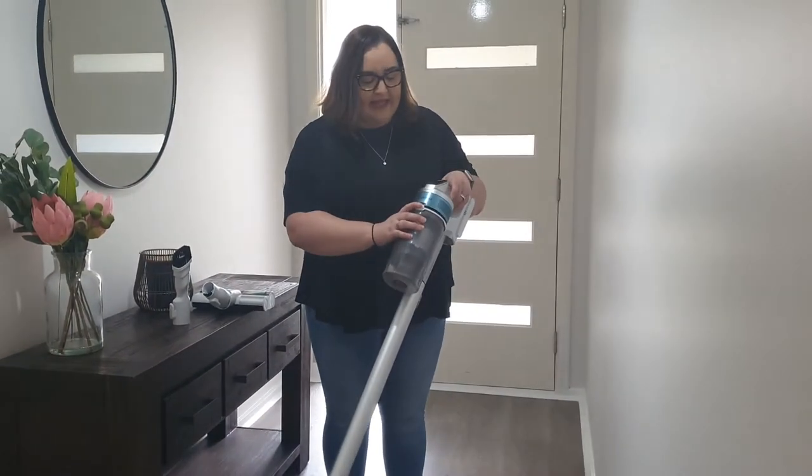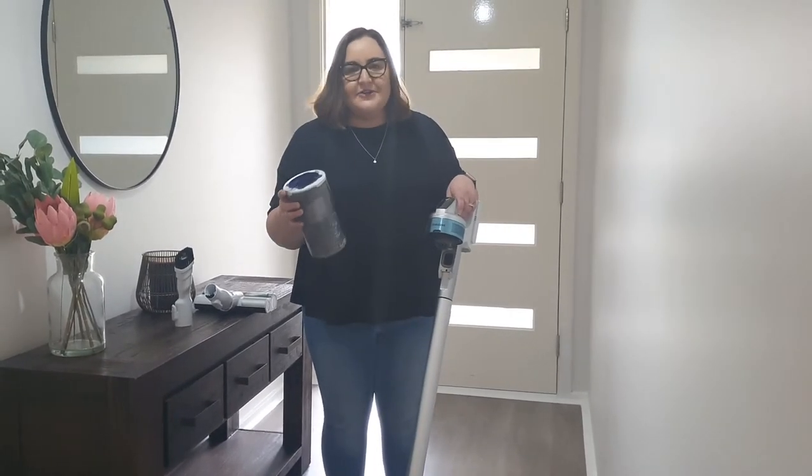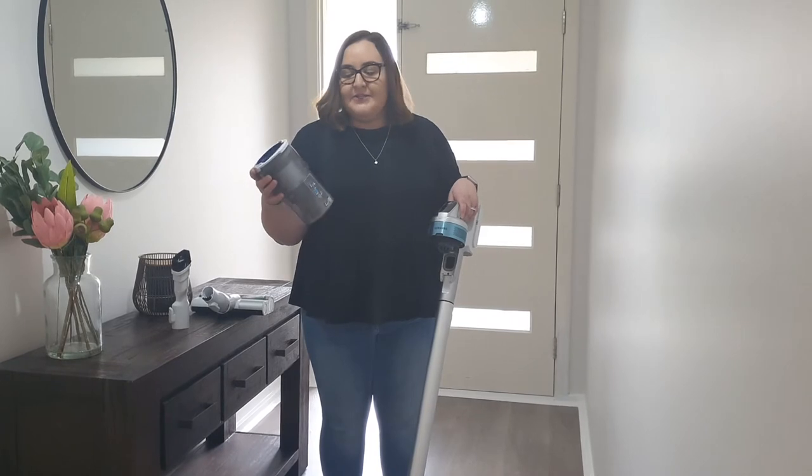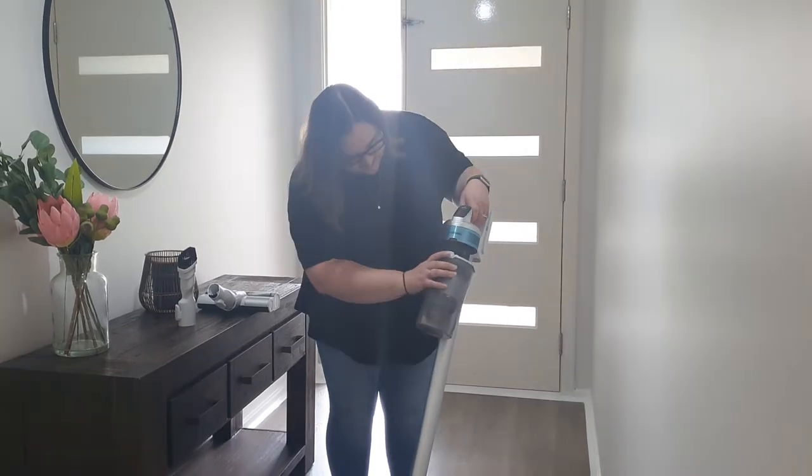It's got a really easy-to-empty waste bucket. You can just pull the filter out, tip it into the bin, and you're good to go. These are also fully submersible, so you can keep them nice and clean with a wash in the sink if needed.